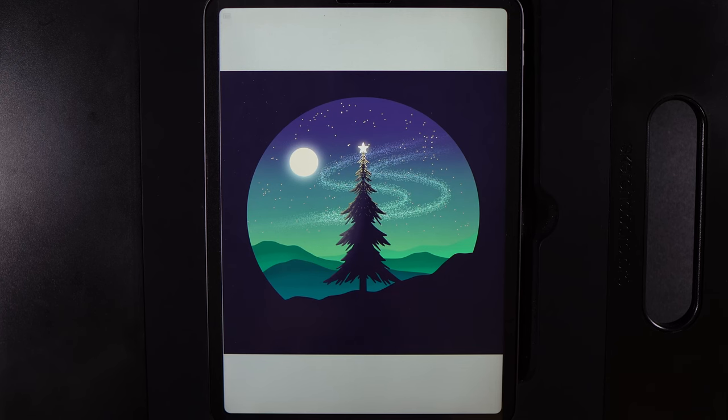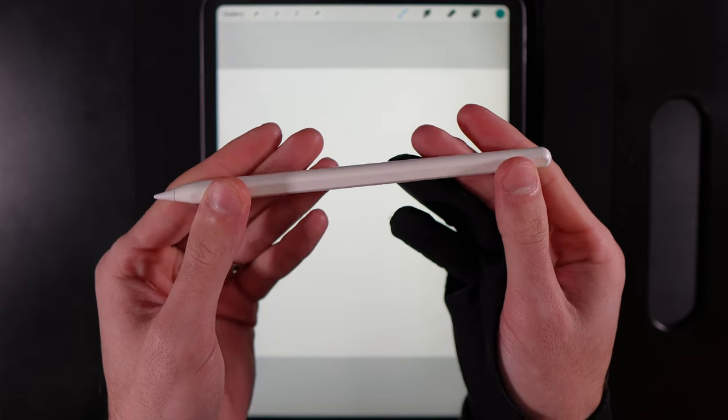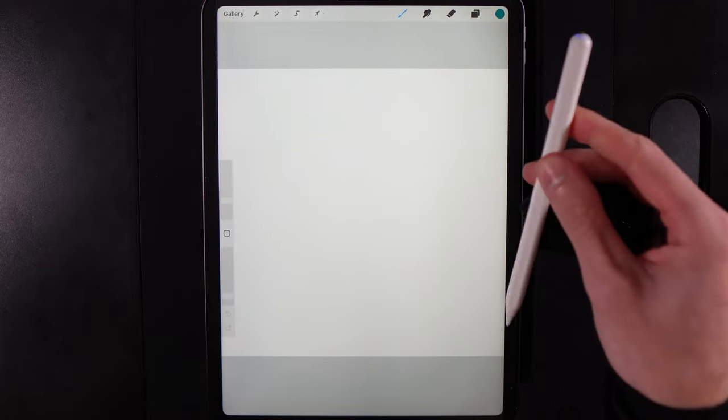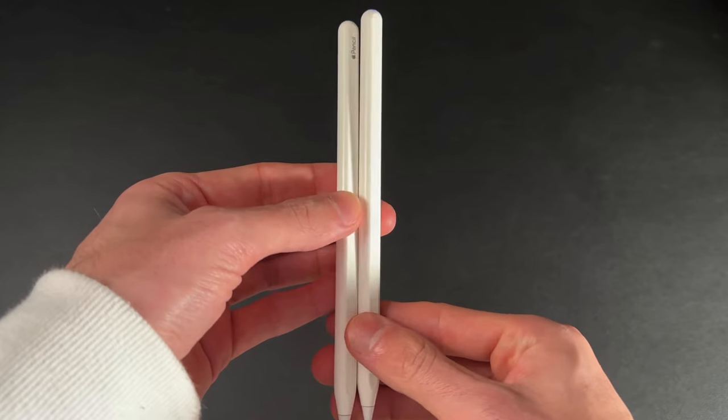With all that said, let's get started. Today I'm actually going to put down my Apple Pencil because instead I'm going to be using the Benx Magnetic Pencil. It's a fantastic alternative to the Apple Pencil — the magnetic part means you can use the flat surface to snap it into place and it charges on the side of the iPad, just like the Apple Pencil 2.